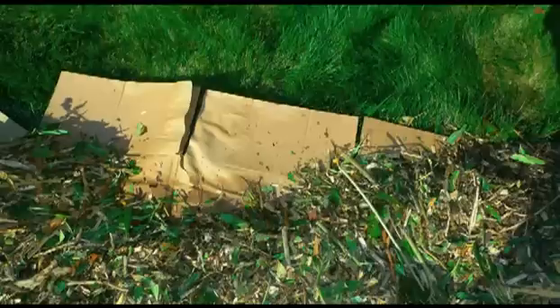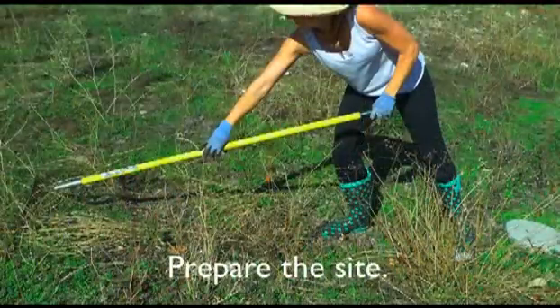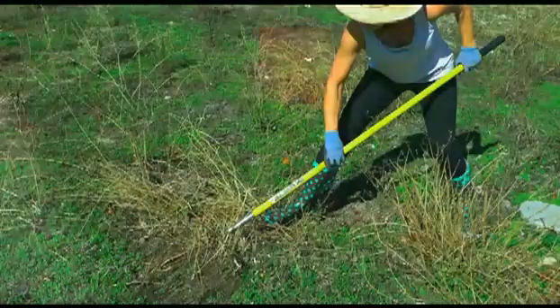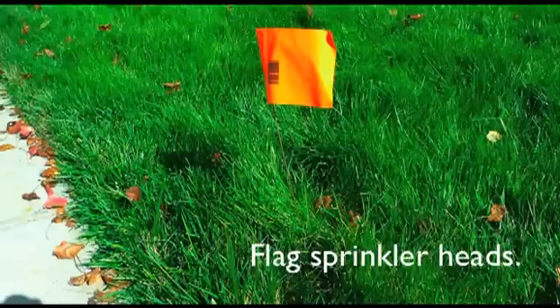There are many different ways to sheet mulch, but I'm going to show you a simple way recommended by the Bay-Friendly program. First, you're going to prepare the site. If you have tall weeds, you're going to want to knock them down or mow existing vegetation so that it lies flat. Then remove only woody or bulky plant materials. If you plan to retrofit your sprinkler heads for drip irrigation, be sure to flag the sprinkler heads now so that you can find them again when you're done.